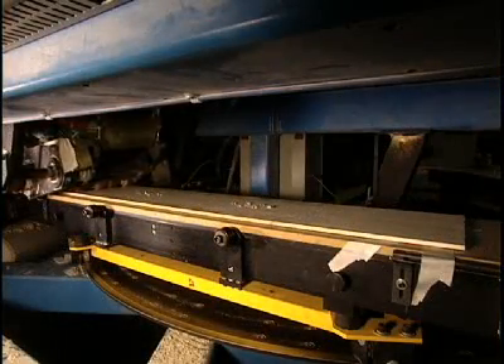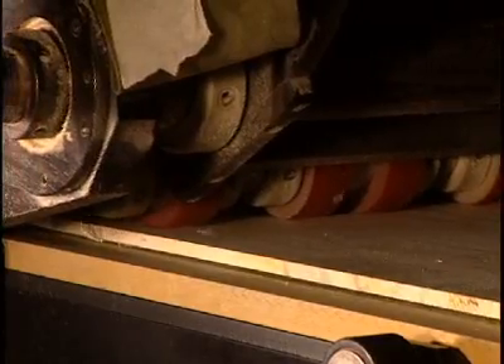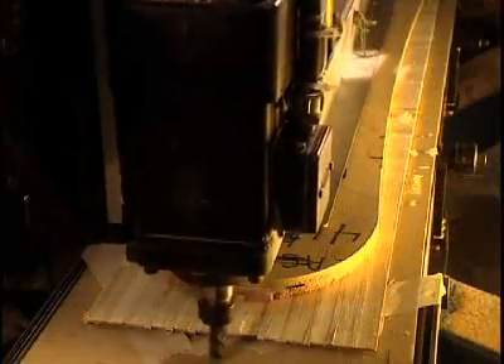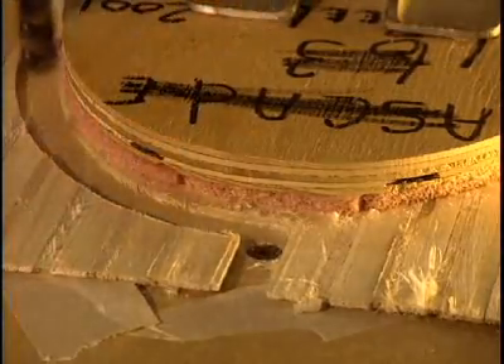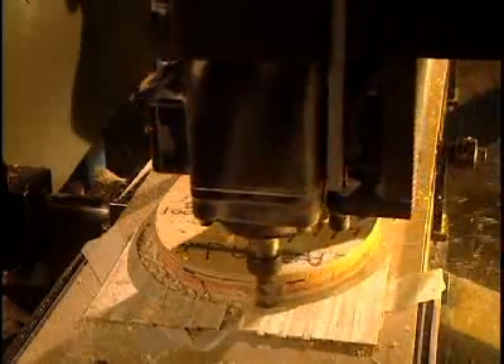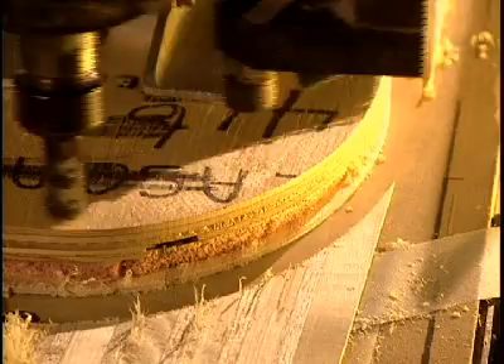Planing reduces the board to the required thickness. A thick board is obviously more rigid than a thin one. A shaping procedure then refines the board's contours. At this point the board is still perfectly flat with no curvature as yet.